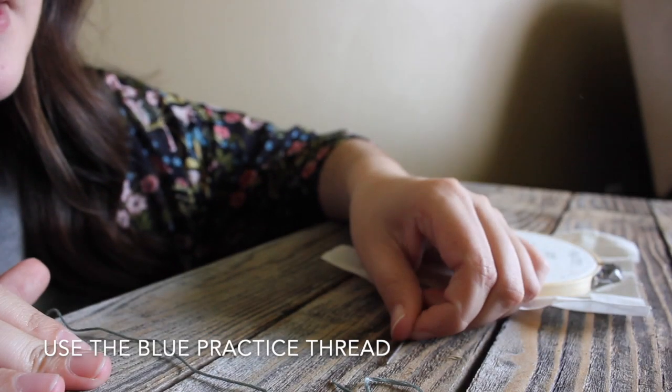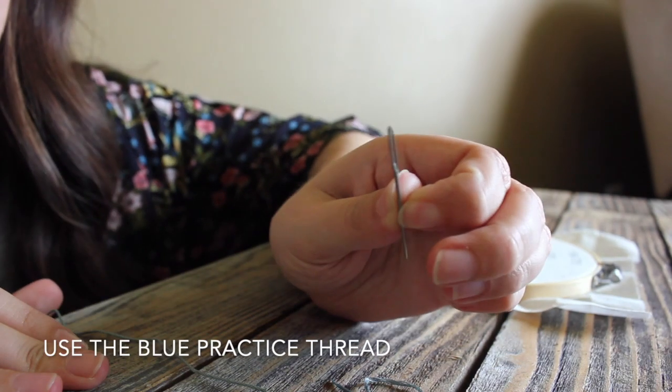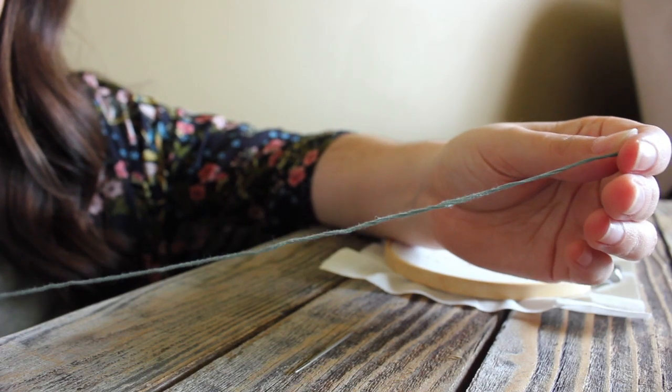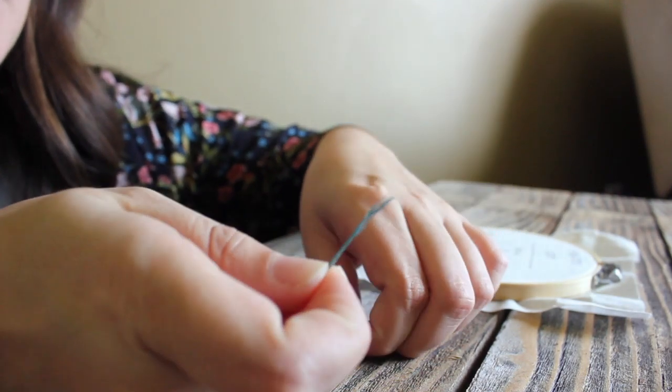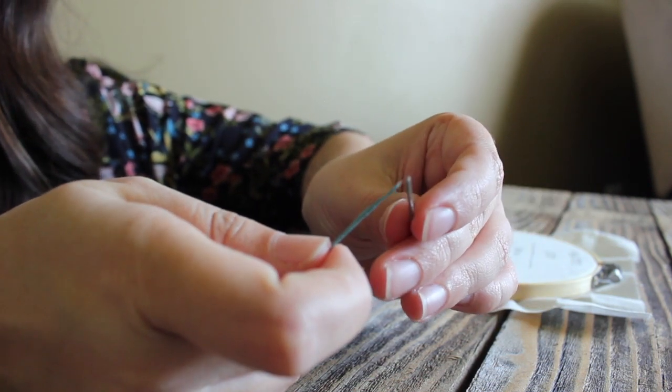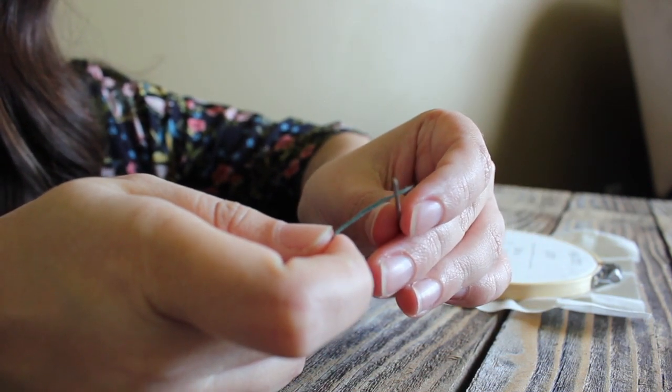That's everything that you need to know. Let's get started by threading our needle and walking you through the different stitches we'll be learning for this design. If you have any questions, feel free to reach out to me on Instagram or Facebook. First things first, we're going to thread our needle. Take the light blue thread that you find to practice with and we will put all six strands through the eye of our needle.